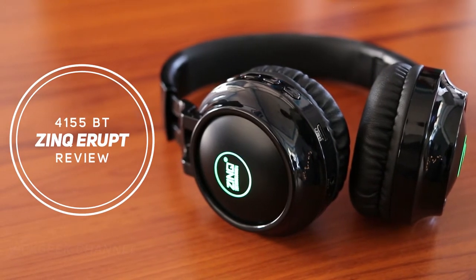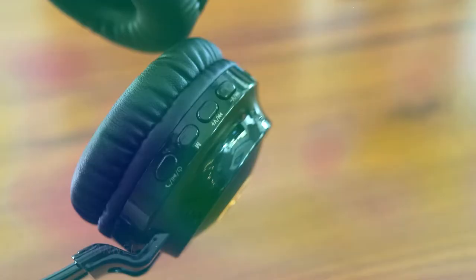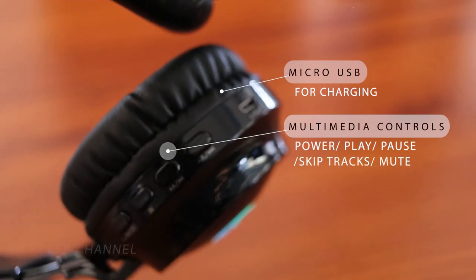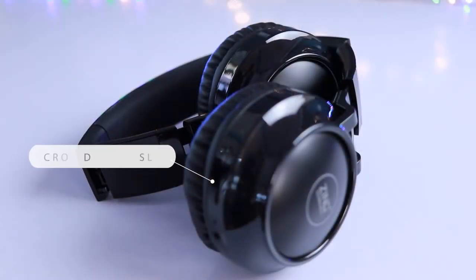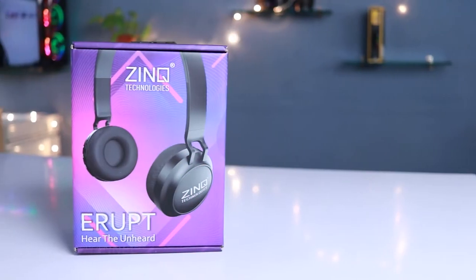This headphone is packed with features. To begin with, it has a micro SD card slot for a truly wireless experience. It also comes with a 3.5mm cable inside the box if you want to go wired. It supports hands-free calling with active noise cancellation, meaning it has a built-in microphone for calling purposes. It also has complete music control buttons for added convenience.